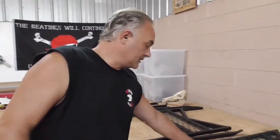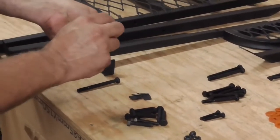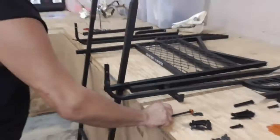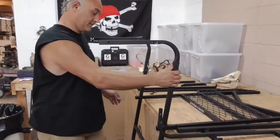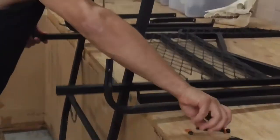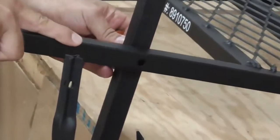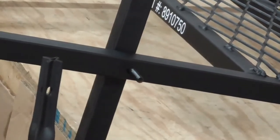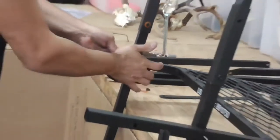The next thing we're going to do is take two of your longest bolts — you got four of them, get two of those. Get four washers for two bolts and two nuts. Your foot platform will line up with these holes in the ladder here, and you always want your bolts away from the hole.